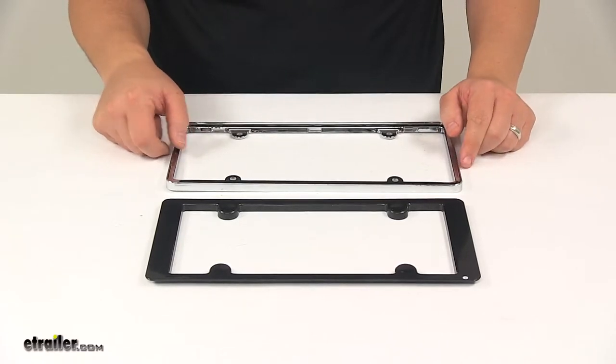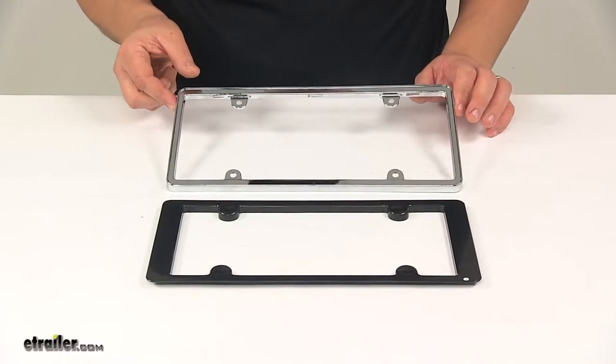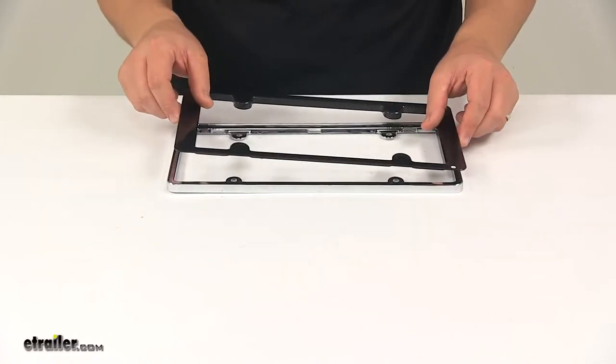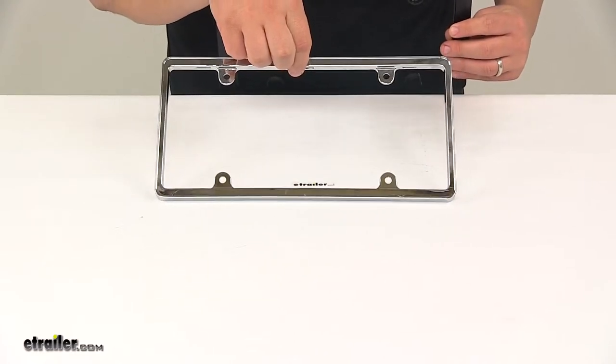It's made from a sturdy ABS plastic construction, and the unit has been engineered to show more of the license plate. It's designed to fit a standard 12-inch long by 6-inch wide license plate. You can see it has the mount holes there — those will line up with a 12 by 6 license plate.